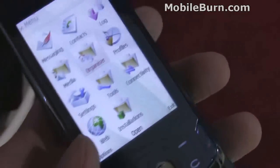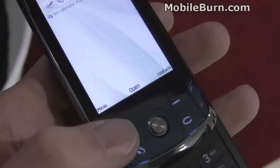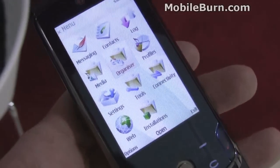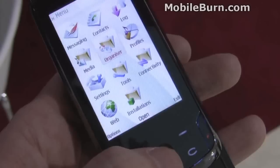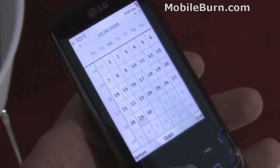Pulling up the menu again — touch-sensitive soft keys here, which is what I'm stumbling upon right now. If we go into the organizer and go to calendar, you can see it looks pretty nice on that big display.